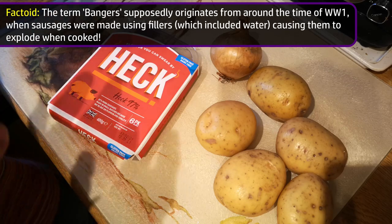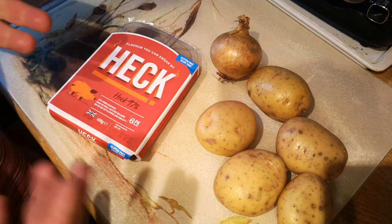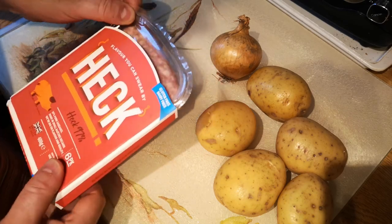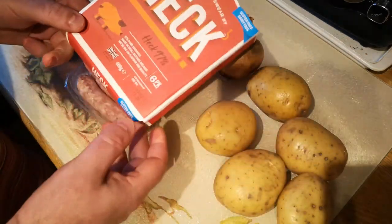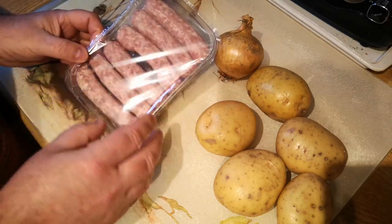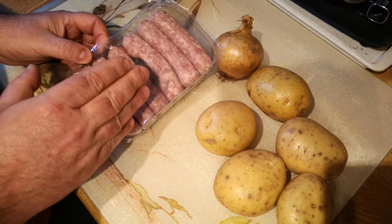It's really simple. There's nothing elaborate about what we're doing today, but it's a fantastic pub favourite and classic comfort food. The sausages I've got today are these Heck sausages, which are 97% pork — a mixture of fatty and lean pork, and I find them to be quite a good sausage.